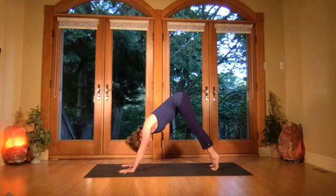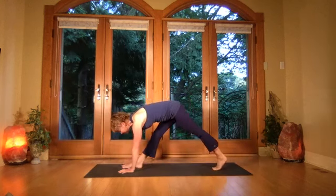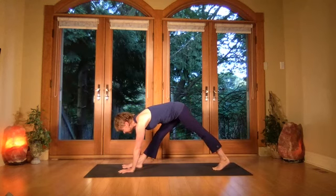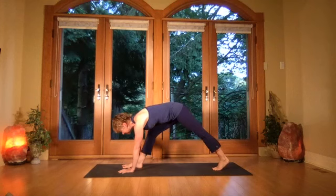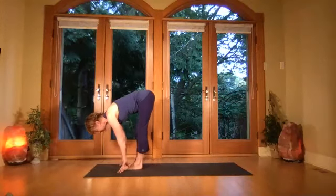Step the right foot forward in between the hands, keeping the hands on either side of the feet. Pull your right waist back, gazing towards the big toe, pull up through that right thigh. Then bend that front leg and step the left leg in.